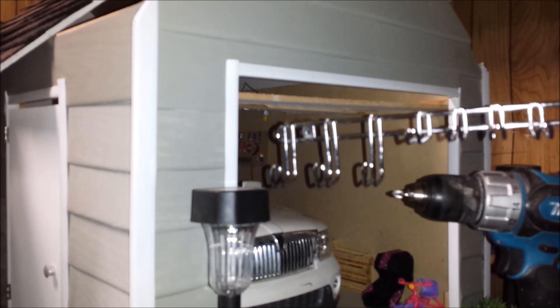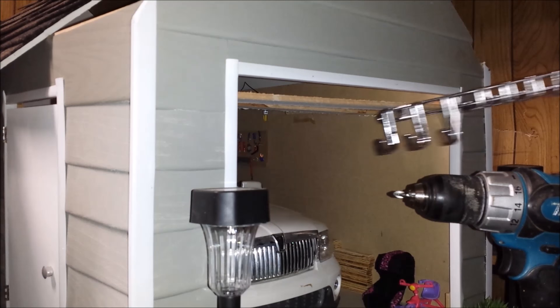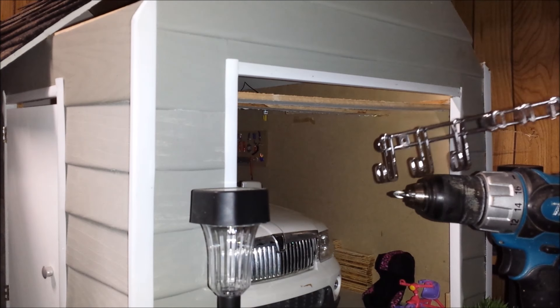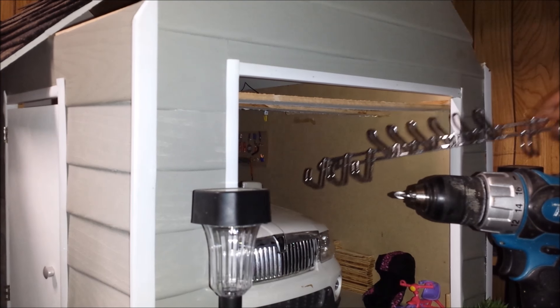Here I have a tie-in belt rack. I'm gonna put it up on the garage inside wall and I have some screws here and a drill. I'm gonna drill it in.